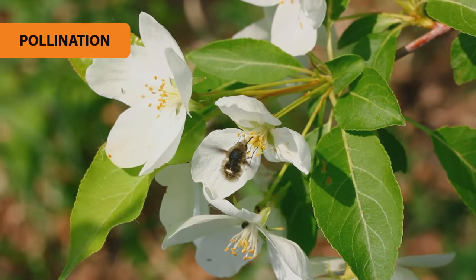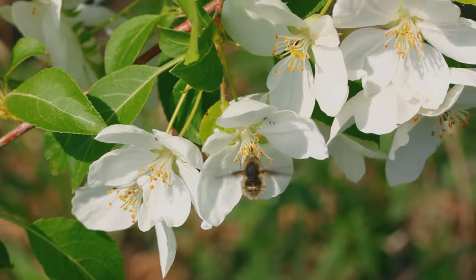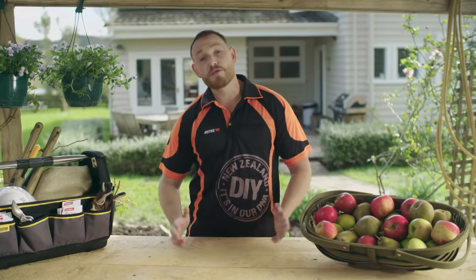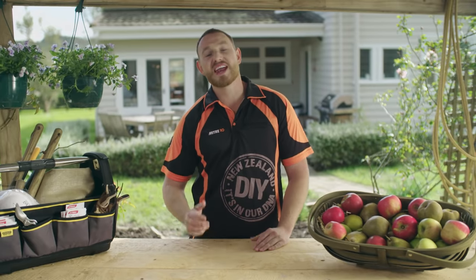Another factor in fruiting is pollination. Fruit trees need to be pollinated to bear fruit. Bees, birds, and even wind can help with pollination. Some trees are self-pollinating, but other fruit trees, like apples, need a cross-pollinator, which means you'll need another apple tree to get it fruiting.